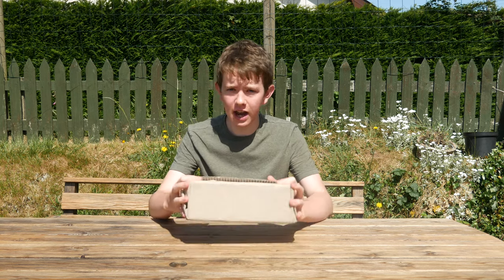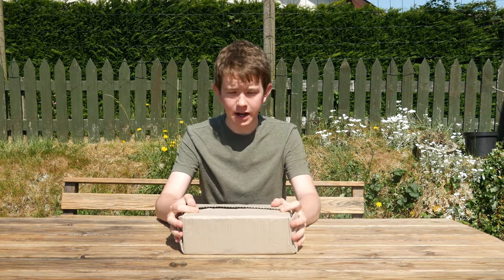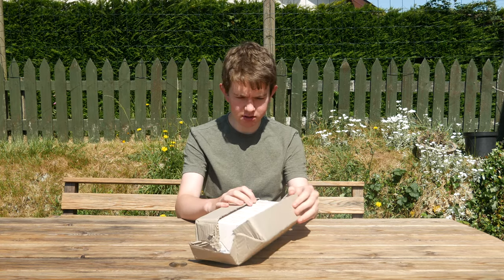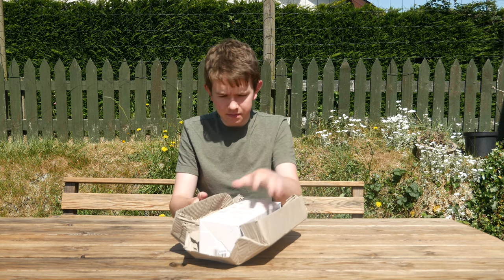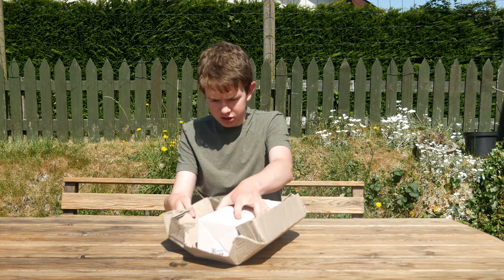I took it out of the outer bag because of the coronavirus — we had to bin the outer bag, and it also had my address on it. But here it is, it's got some corrugated cardboard, which you can put straight into your compost bin by the way.